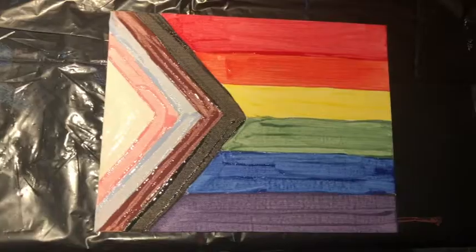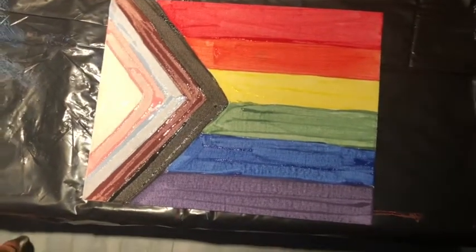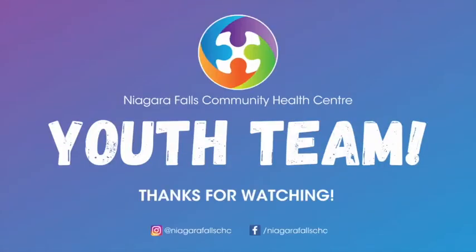For best results, let it dry and give it a second coat, and it will look something like this. Thanks for watching and happy Pride Month from all of us here at NFCHC.